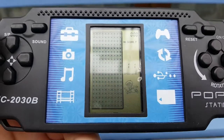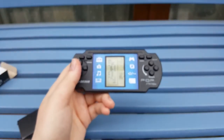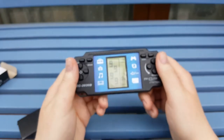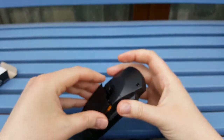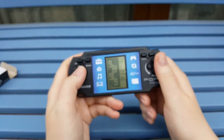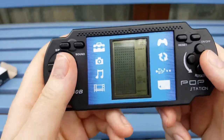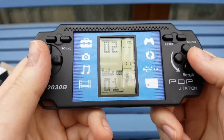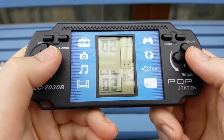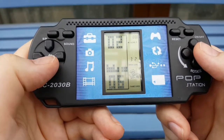This brings back so many memories. When I was a kid, I had one of these from the Science Museum, and it's exactly the same - this is exactly the same. Oh my God, I love this. Is there any other games on here? So we've got Tetris. Can we change the game? Nope. We just have Tetris.